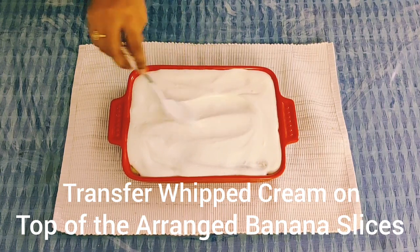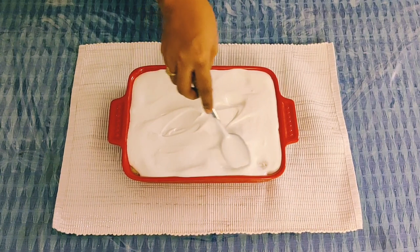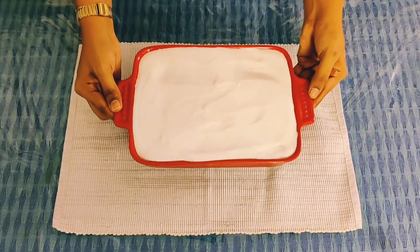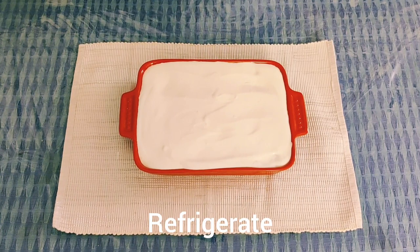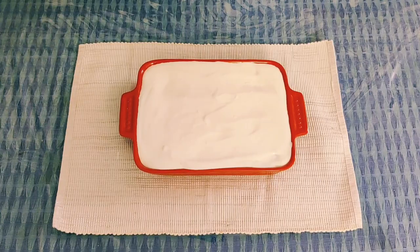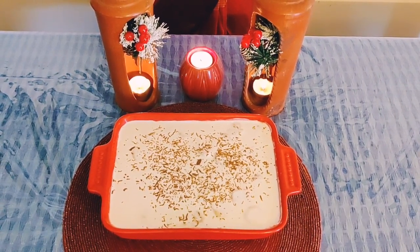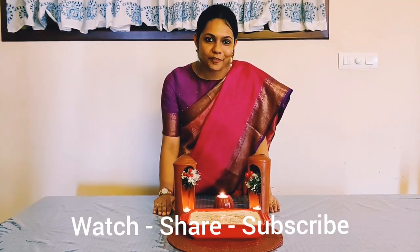We will spread the whipping cream evenly on top and fill it over the pudding. The banoffee pudding is ready. We will put it in the fridge to set. The last step is to garnish — grate some chocolate on top. The banoffee pudding is now ready to serve.